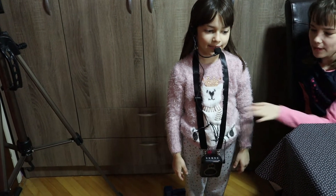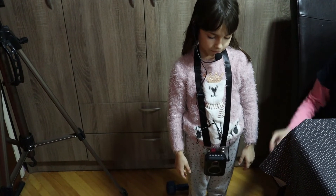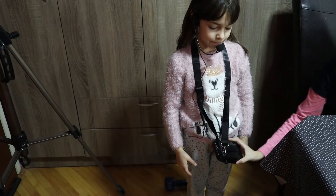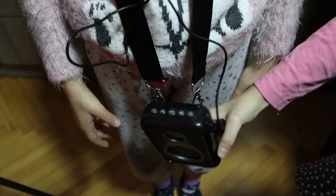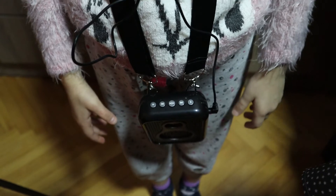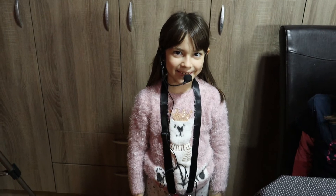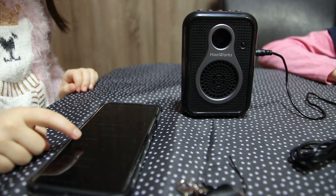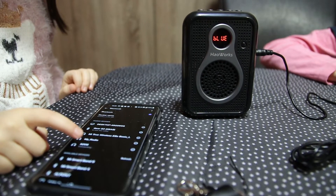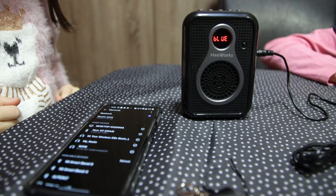We have the strap and you can use it in different ways. This is how my sister put it on. We also have a sample clip — you can put it on your pants or your t-shirt. Isn't that interesting, guys? You can also connect your mobile phone via Bluetooth and play music, insert a USB memory stick to play music, or record your speech.